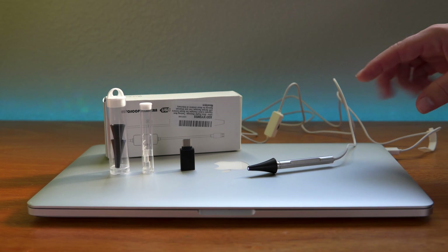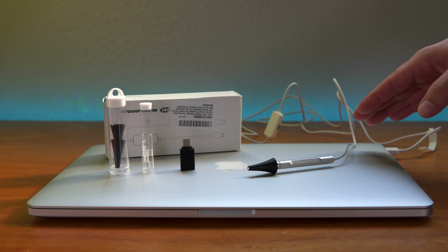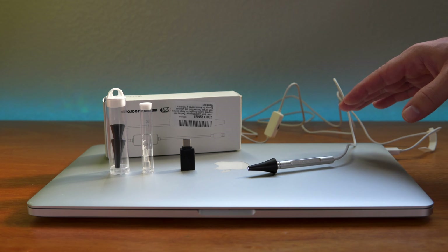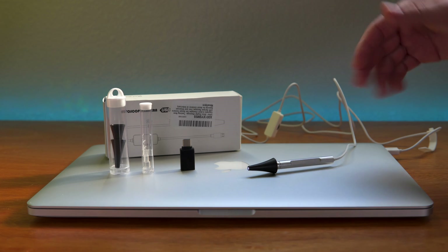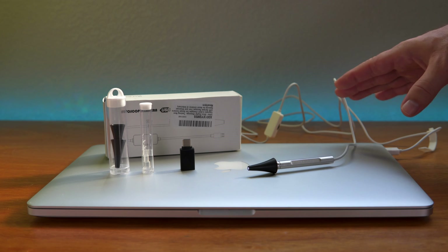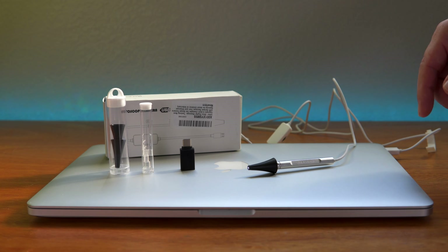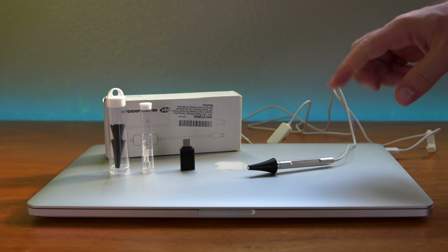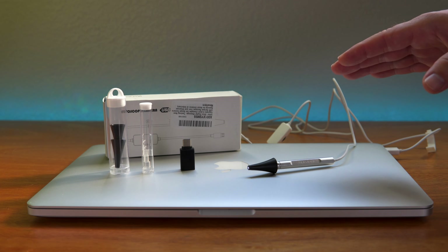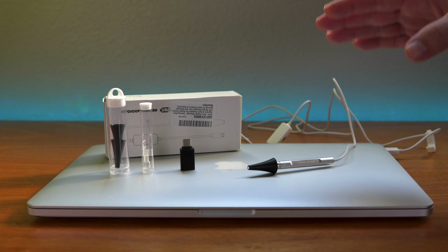That's the Teslong otoscope — a great tool to have around the house. You can use it for more than just ears, but for ears alone it's worth it, especially if you have children. When you don't know why they're cranky, you can quickly check their ears for an infection. Overall, a big thumbs up — it's very compact, easy to use and connect, and works with just about any device. Links will be in the description. If you enjoyed this video, hit like and subscribe for more reviews.